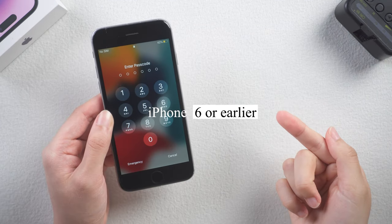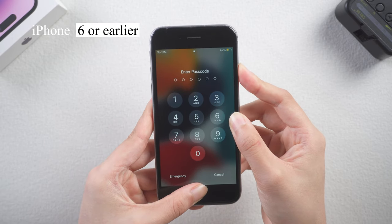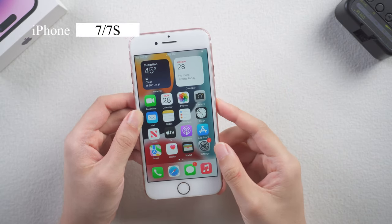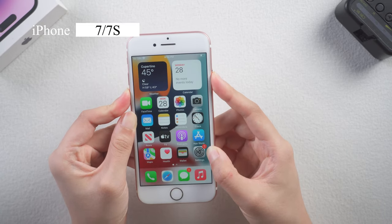If you use iPhone 6 or earlier models, press and hold both the home button and side button until you see the Apple logo. Simple, right? For iPhone 7 and 7 Plus, press and hold both the side button and volume down buttons until the phone shows you the Apple logo.